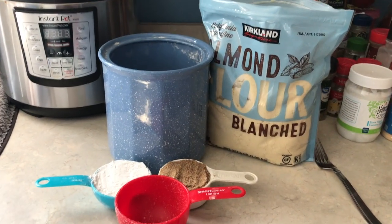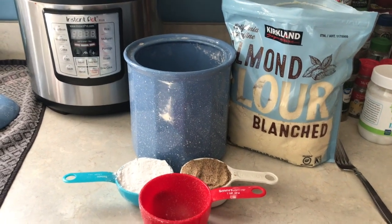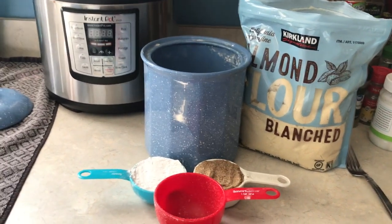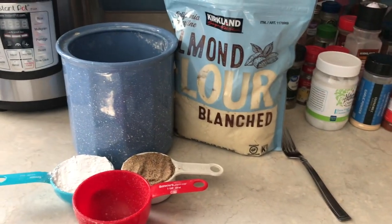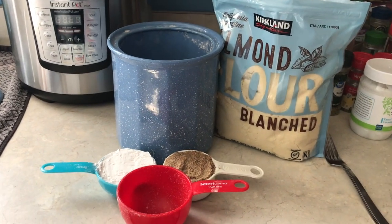Hello, today I'm going to be making a specialty flour mix that I use at home in all of my baking. I will be uploading some videos on how to use this flour mix to make tortillas as well as some homemade paleo bagels, but in the meantime it's important to get the mix and the proportions right.